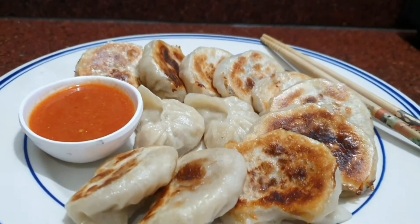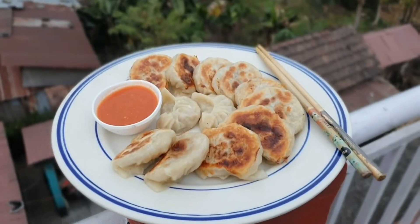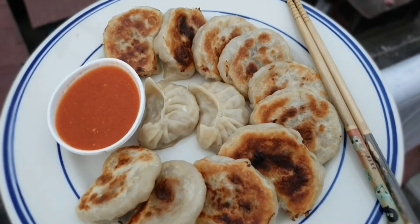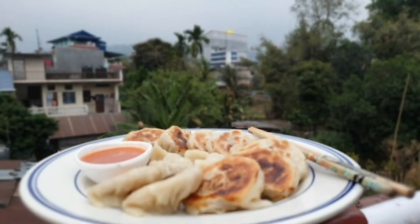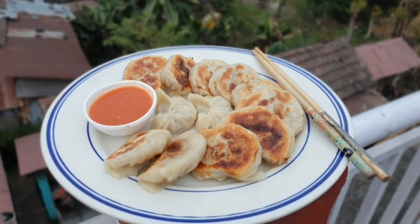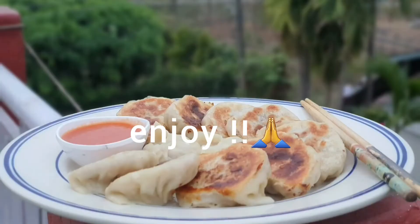Now, this is very hard to shape the momo's style to make the momo. You can also make the momo's style. But it has a plain momo taste. I am going to have a bottle of cheese and taste it. I will enjoy it today. Enjoy!